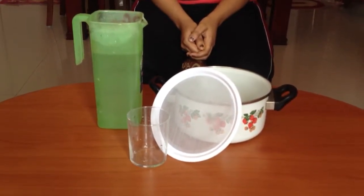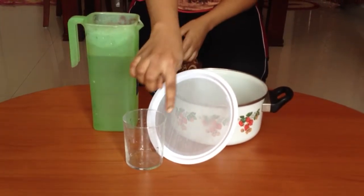For this activity, we need a sieve, glass, and water.